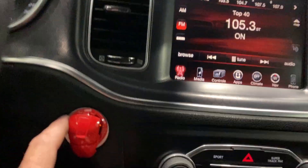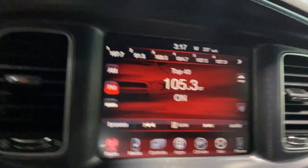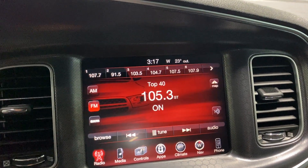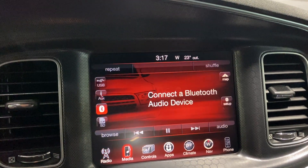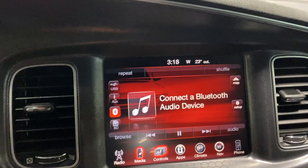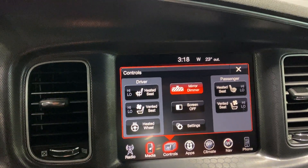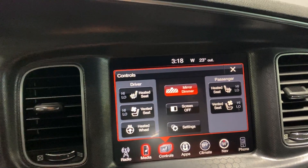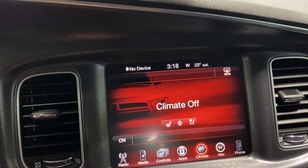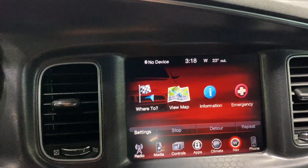The push button start has a neat Iron Man-style cover that can be removed. The radio has AM, FM, Sirius XM, and Bluetooth streaming. Inputs include USB, auxiliary, Bluetooth, and SD card. Under controls you've got mirror control, auto-dimming rear view mirror, heated and cooled seats, and a heated steering wheel. Climate controls are accessible from the screen, and there's full factory navigation.